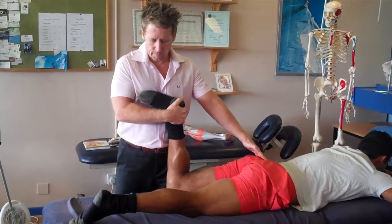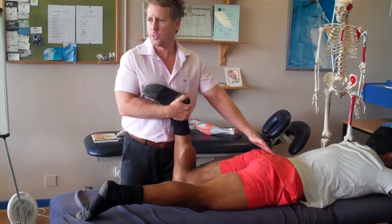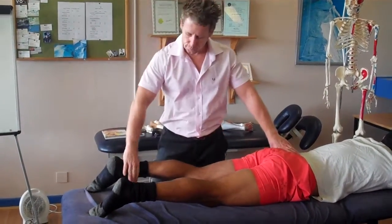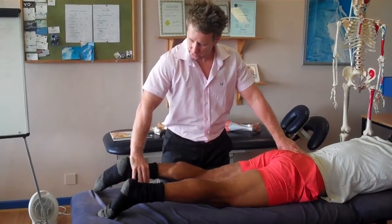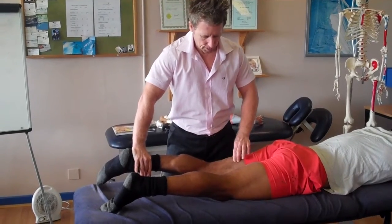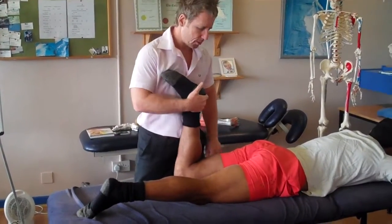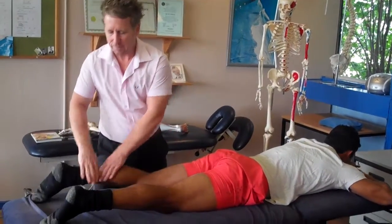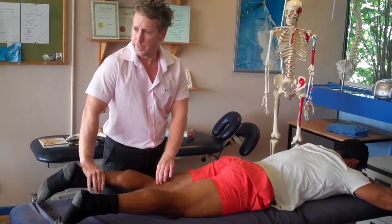Slowly pull your heel towards your bum. What technique? Isometric. Good. So pull your heel towards your bum — still isometric, but now I've allowed the tendons to lengthen. Can you see the difference? You can see them straight away. Whereas on this one you might get cramp. But if you put them into a lengthened position and test — it picks them up straight away.